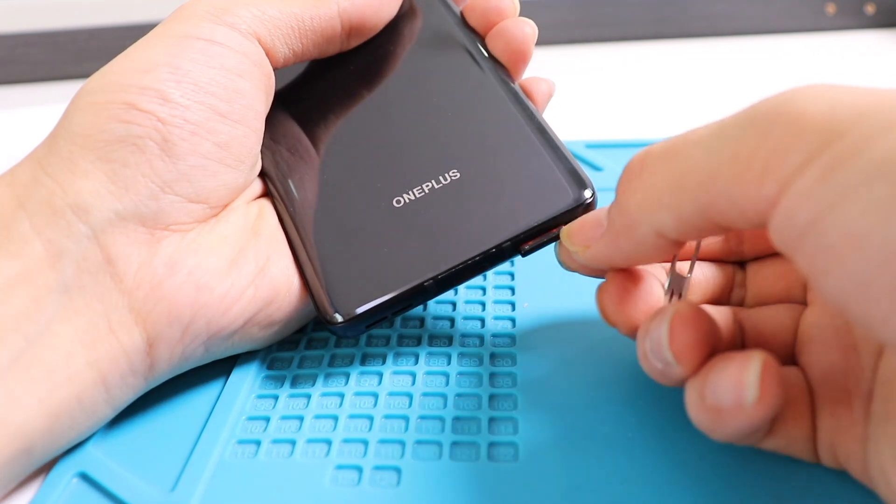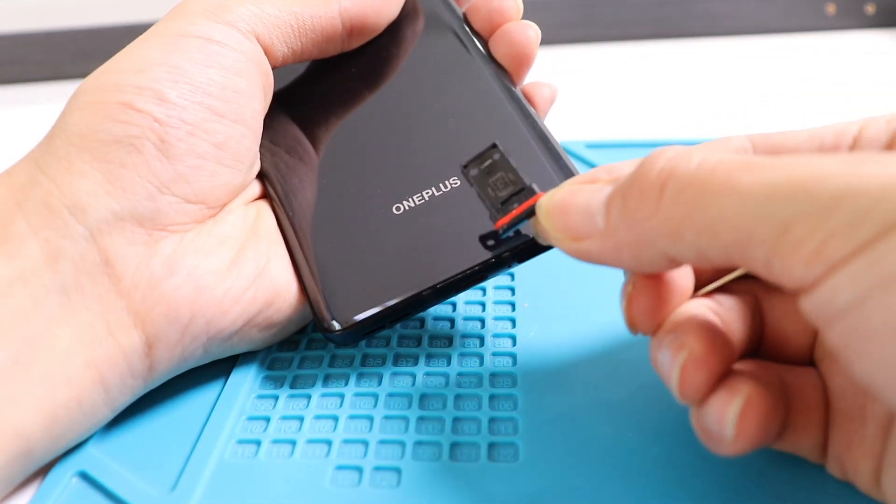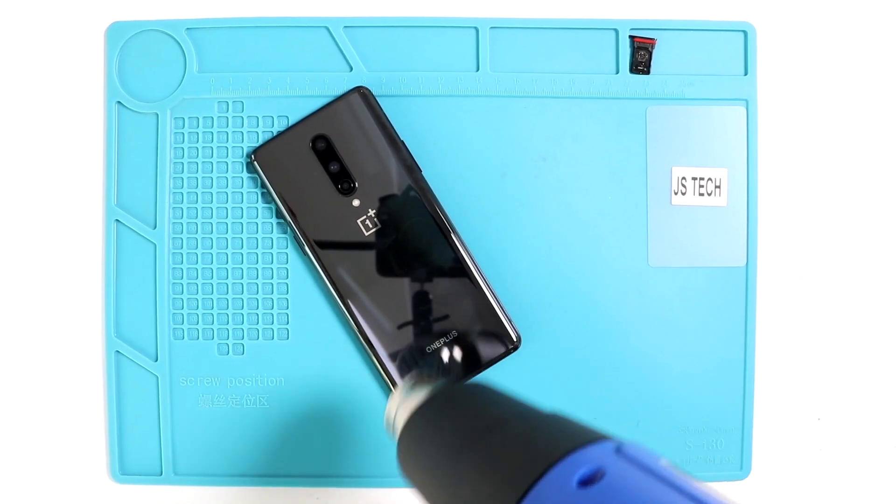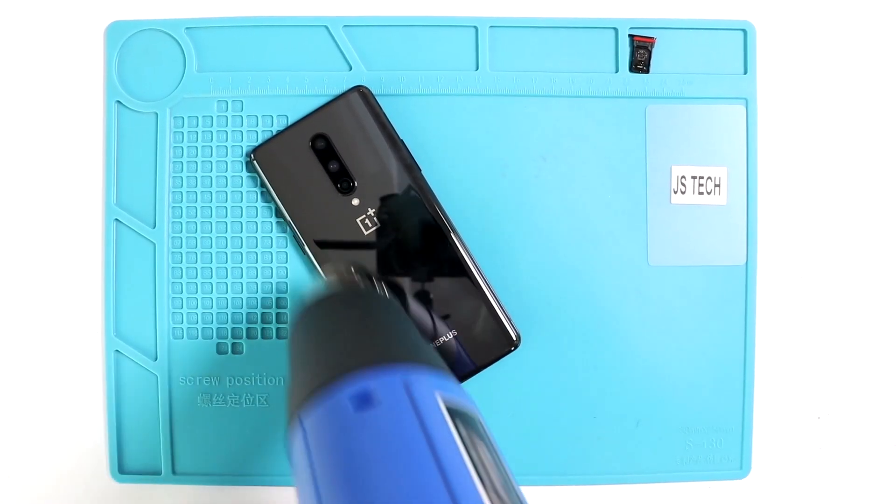At first, we have to take off the SIM tray, followed by the battery cover. Do not forget to check the OnePlus 8 Pro teardown as well — the link is on the top right hand section.